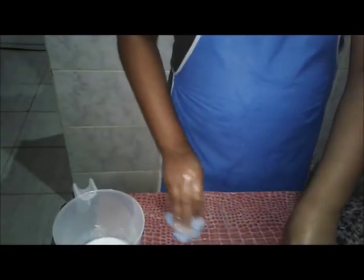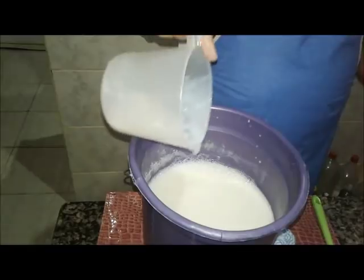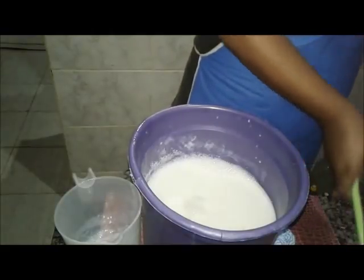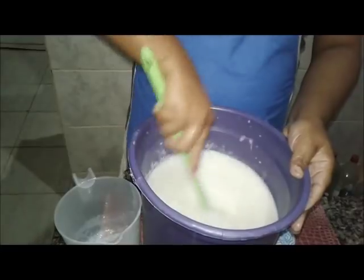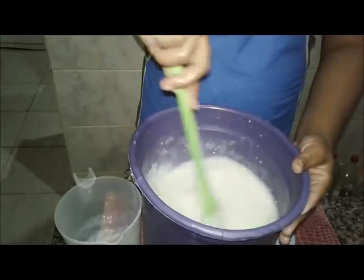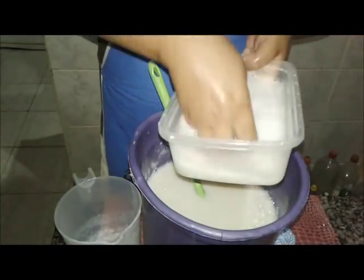Então, imagine a gente ficar com essa quantidade toda de sabão. Se você sentir o desejo, se você ver que precisa mais, coloque mais. Agora é com você. Ele tá bem. E aqui não tem detergente, não tem lauril. Tá espumando, tá lavando.